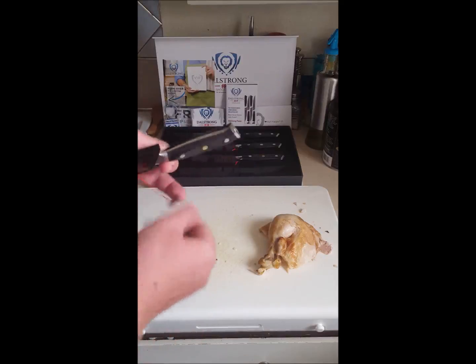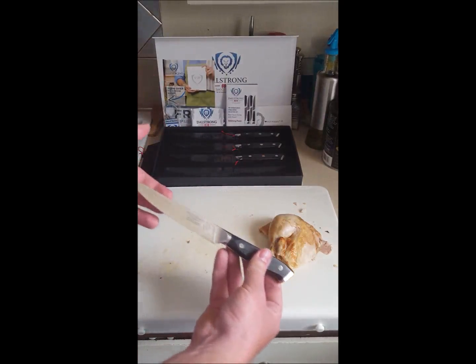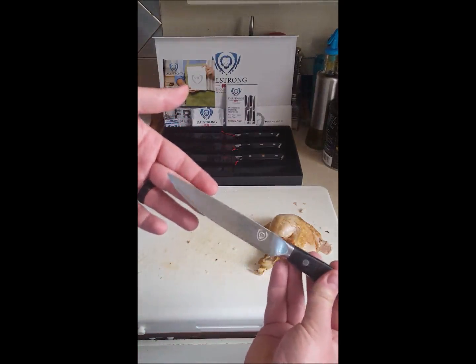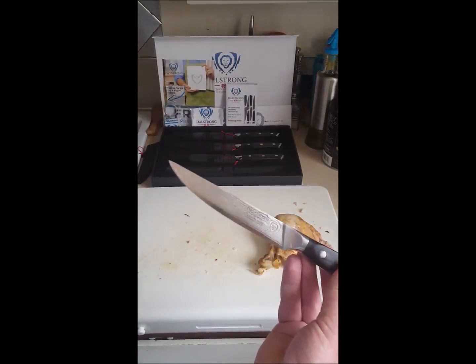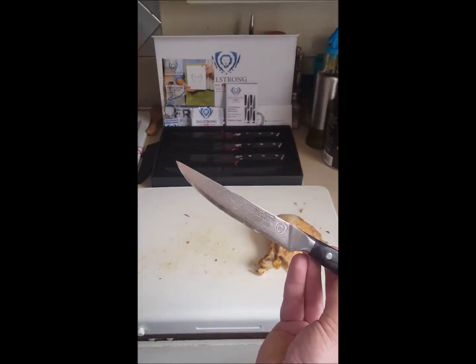They have these little pins — that's standard for all the Shogun Series. Also standard for the Shogun Series is the Damascus steel cladding.